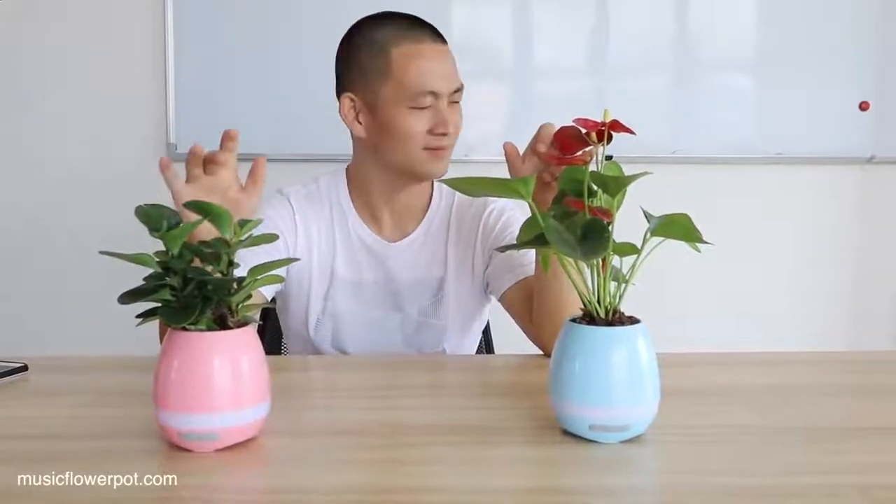Thank you for watching. We're going to see you guys in the next video. I hope you guys love this music flower pot. And this song is special for you guys. Thank you guys — see you in the next video. Bye!